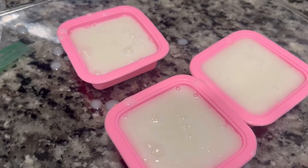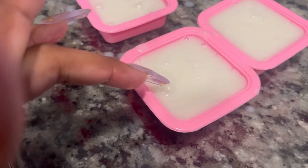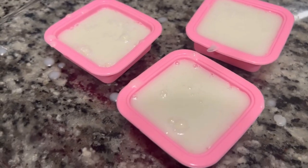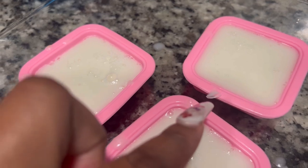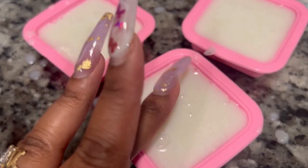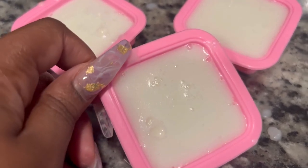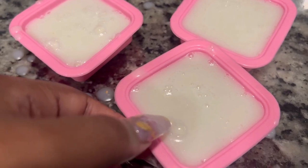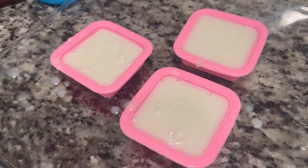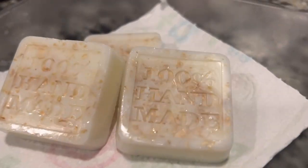As you can see we've got some bubbles, but these are mostly going to be on the bottom of the soap bar. I tried to pop them - that didn't really work. Here's what they look like after 30 minutes - you can see it's firming up, it's not liquid anymore. I tried to pop the bubbles but I just ended up leaving them. I'm going to pop them into the fridge for an hour and then once I take them out of the mold I'll show you.